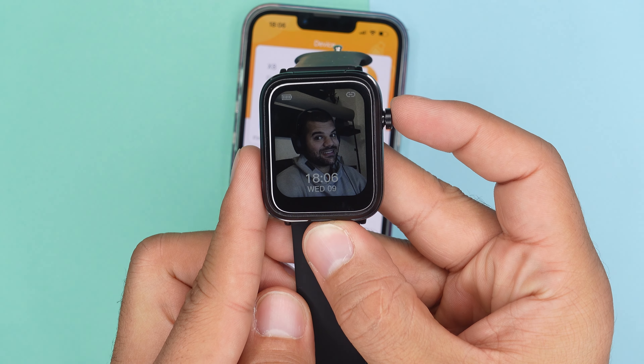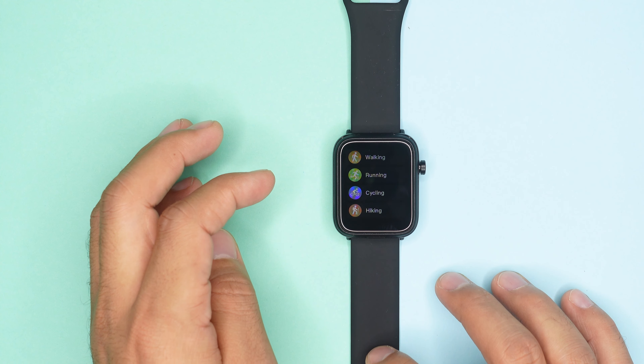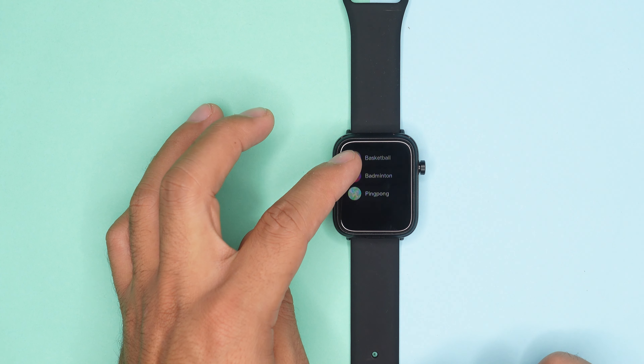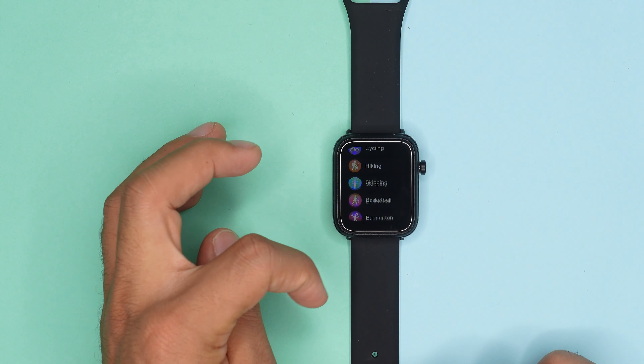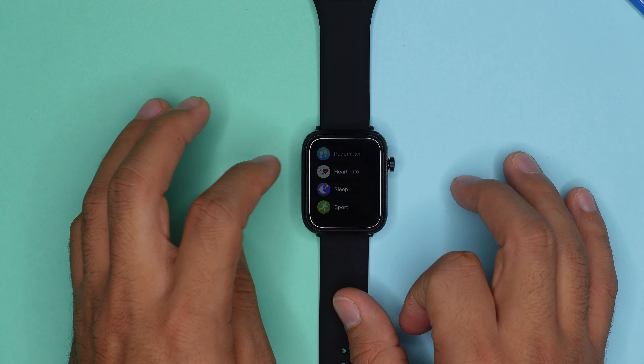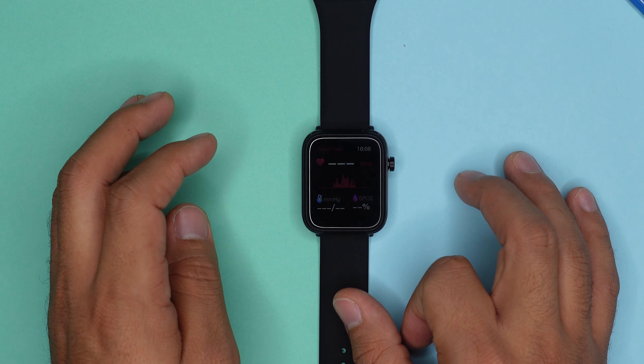You get eight different sport modes, which covers running, walking, cycling, hiking, basketball, badminton, skipping, and ping pong — but that's all there is to it. There is no built-in GPS and no extra alerts during your workouts. Health feature-wise, this watch has a few things to offer: a heart rate tracker, blood pressure, SpO2 level, and a sleep tracker.